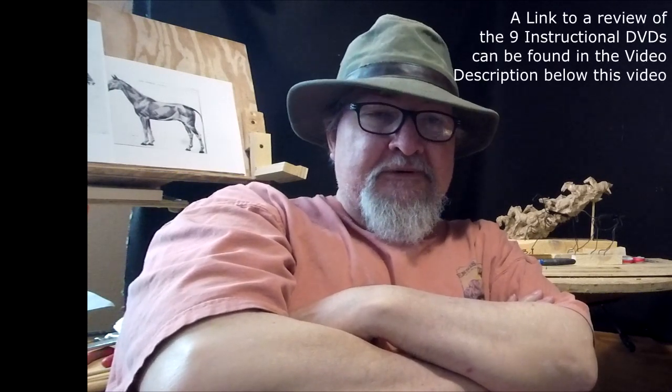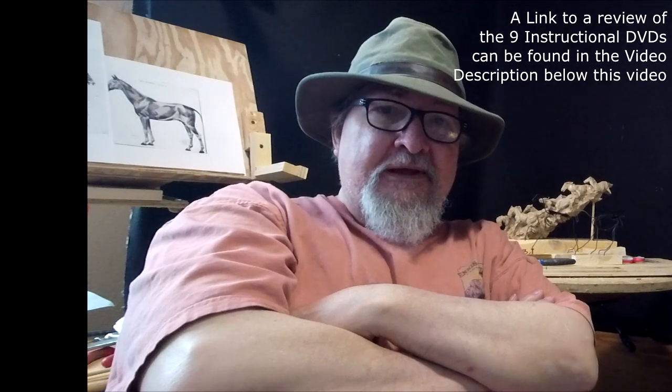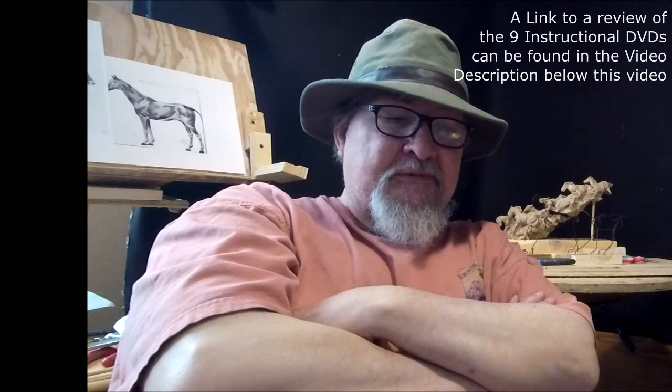I have nine other instructional DVDs right now on the market. I'm going to put a link below this video showing you the place where you can go to see a preview of each one of the nine current DVDs I've got available. There are two of them that are in a two-set DVD format and they're a little more expensive than a single set. Take a look — it helps support me and helps me to keep doing what I'm doing. I know a lot of you have been following me for years, and I do appreciate that very much.